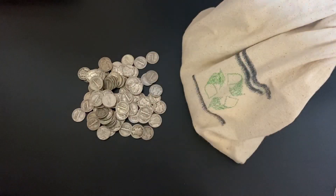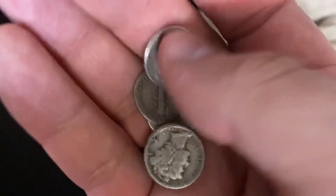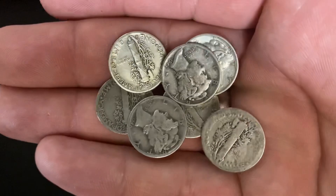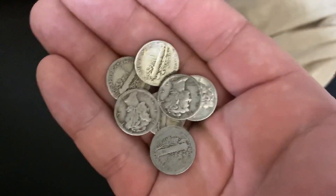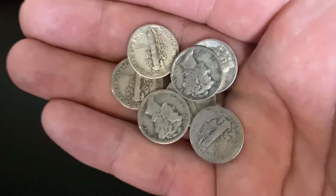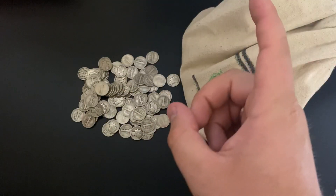What's up YouTube, SilverDragons here and this video is on the Mercury Dimes. These are really cool silver dimes made by the United States Mint, but the weird thing about them is they're actually not Mercury Dimes. So we're going to talk about that.